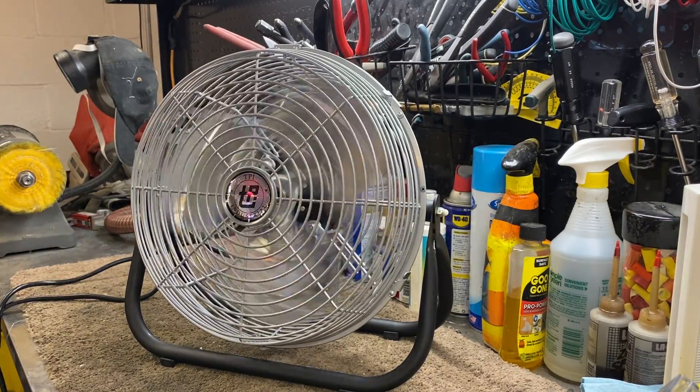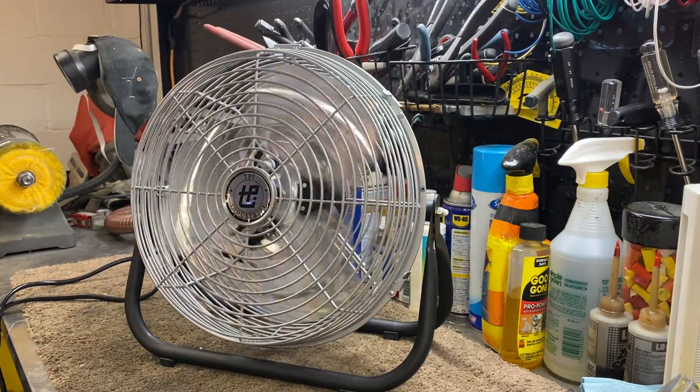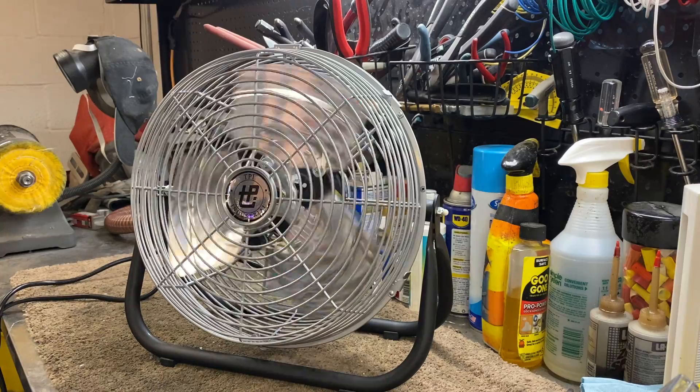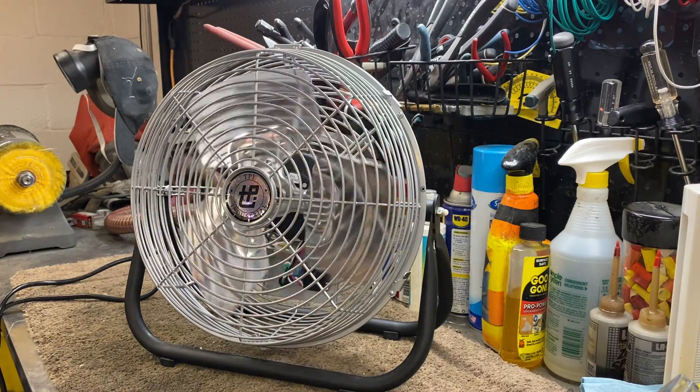This fan is underdrawing by a lot. It's rated for 1 amp on the tag — I'm assuming that's a locked rotor rating. But if this goes to prove anything, it's that this fan, this motor, can handle a deeper pitch blade set.